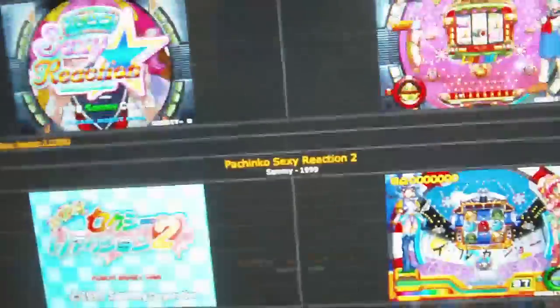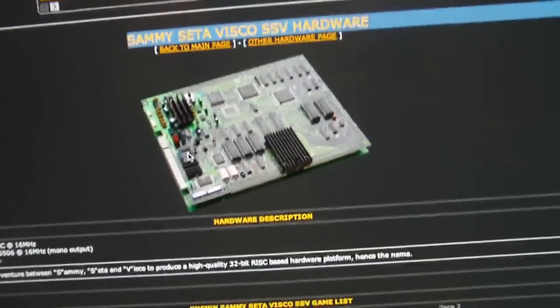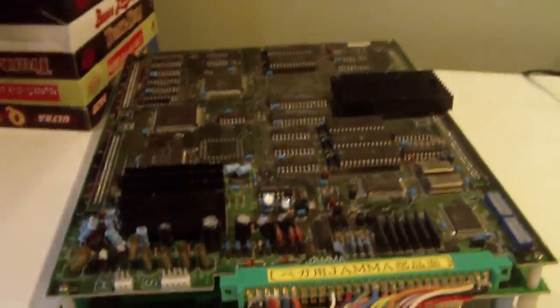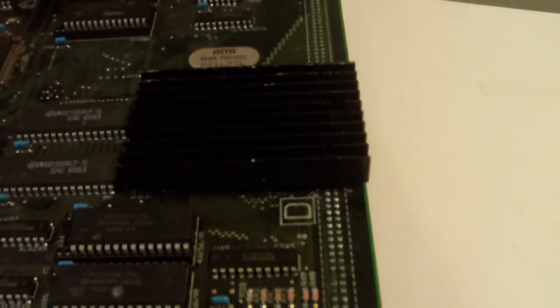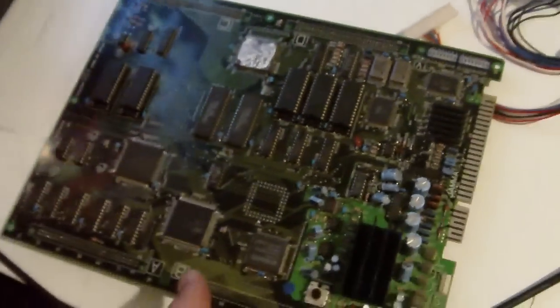SSV stands for Sammy, Seta, and Visco — they joined forces to release this piece of hardware. Sadly it's not very reliable. One issue is with the cooling component — under it is the graphics processor. Over time, if you apply pressure to this by laying boards on top of each other or pushing down on it, you're going to have major issues.